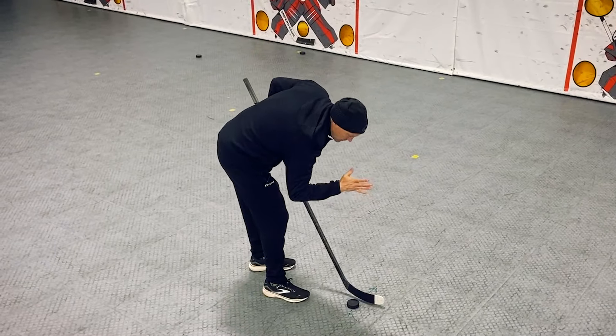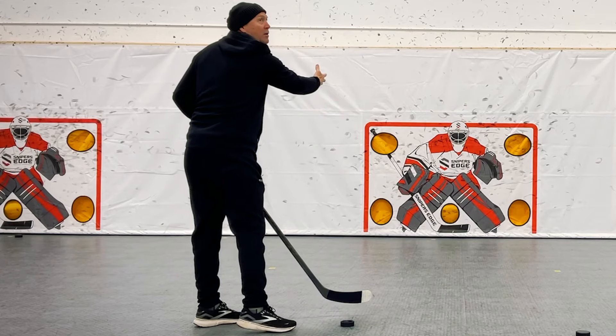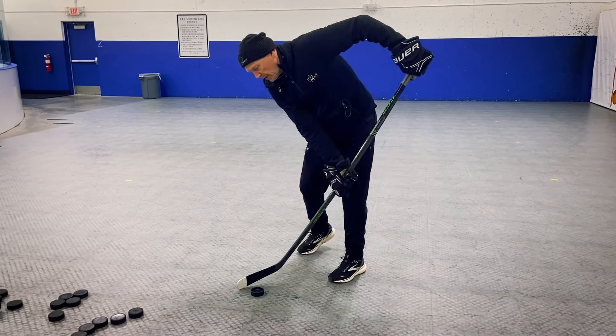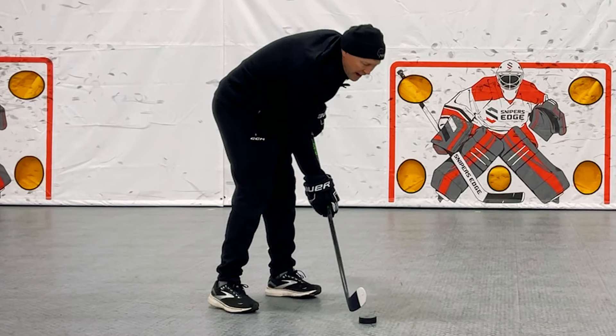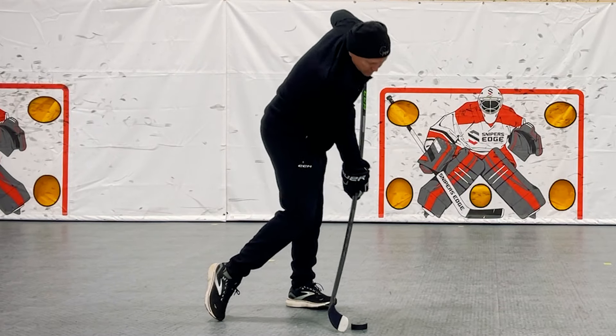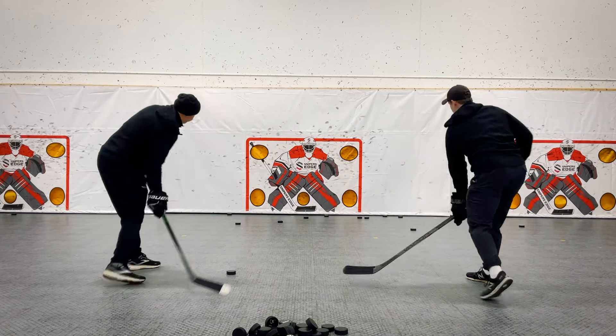The puck is leaving our stick right here — we're not carrying it toward the target. Players don't have leverage if the puck is out here; they have leverage if the puck is right below their head. We do not want our heel to ground on the surface. We want our toe only to ground on the surface of the ice or whatever surface we're shooting off of.